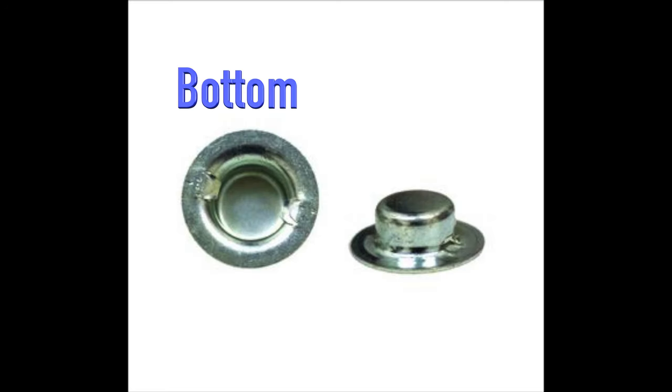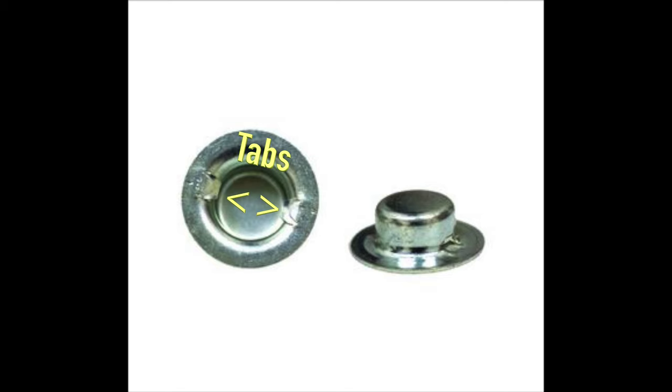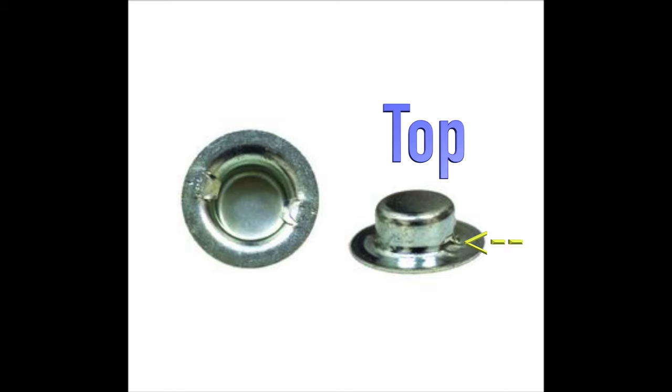The following shows the design of the push nut and how it works. The bottom of the push nut will present tabs that catch the axle when installed. On the top, you will see where the inner tabs show their punched out indentions.